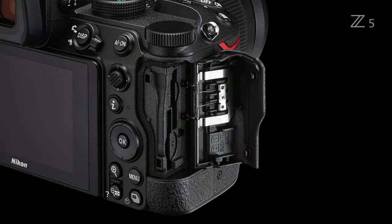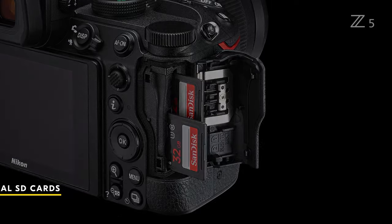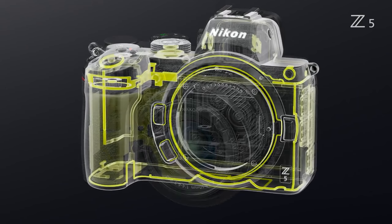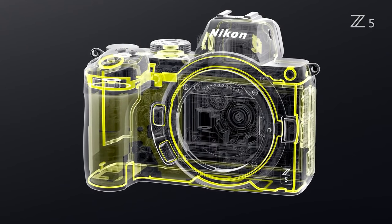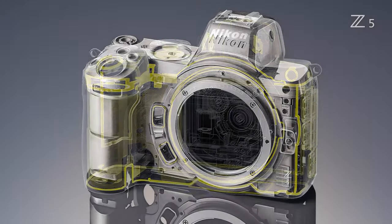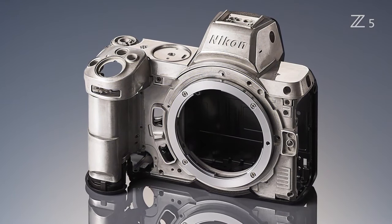Instead of offering a single SD card slot, the Z5 includes a pair of SD card slots. The Z5 uses polycarbonate for its rear and base plates but remains sealed against dust and moisture to the same level as the higher-end models. The top plate has been simplified with the traditional mode dial in place of the Z6 or Z7 status screen.